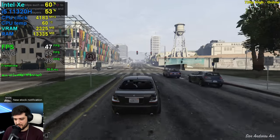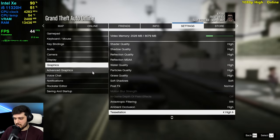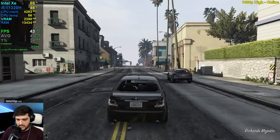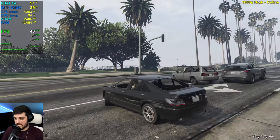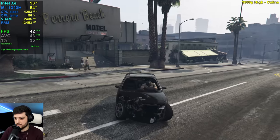I wonder if it's the same at 1080p as well. Now at 1920 by 1080, high settings. I guess it's around the same as we've seen in story mode.